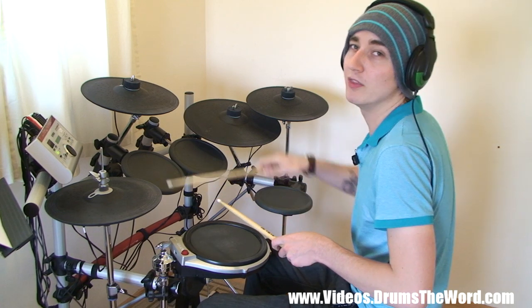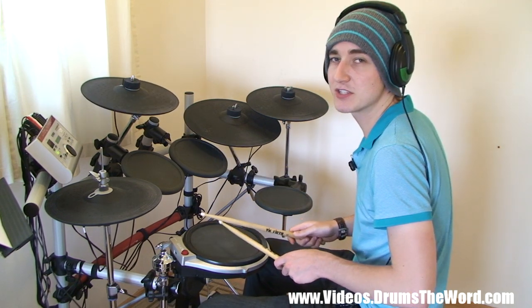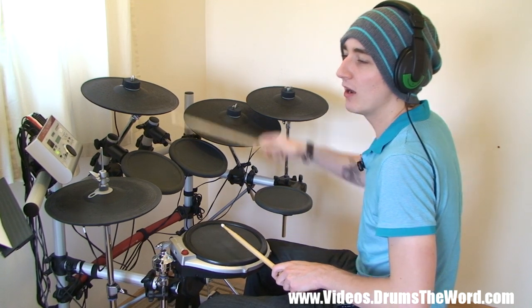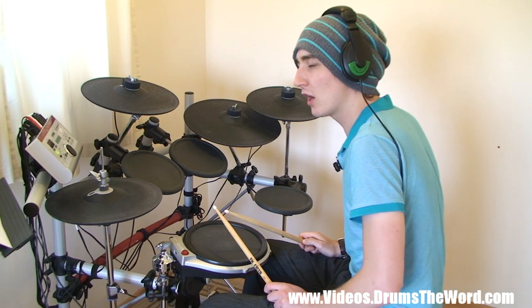We've got a crash cymbal on beat 1. And we come down to the snare drum — we're going to play 6 notes on the snare drum, starting on the and of 1. So we get 1. So the whole two bars slowly.